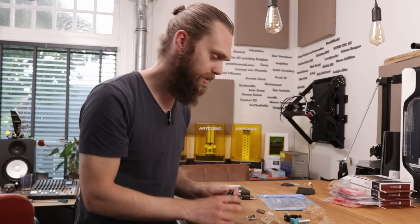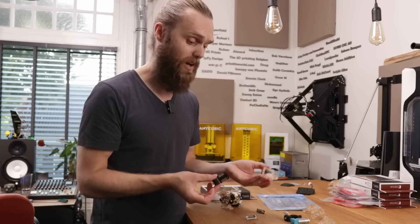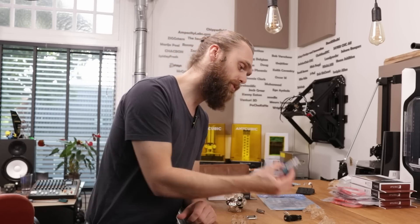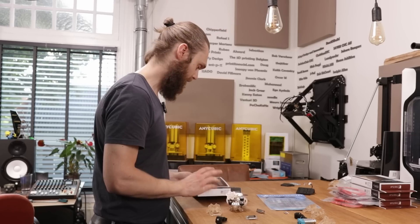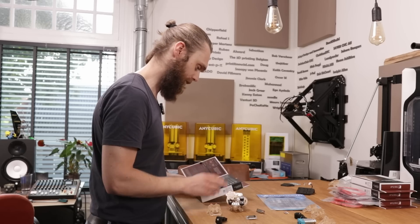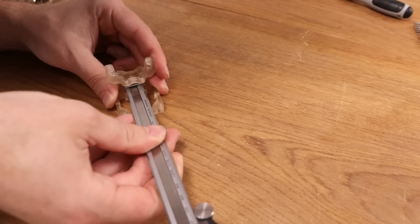I've got a couple of hotends lying on this table. I will start with this Vetus Dragonfly, the BMS version — I've made a fitting holder for it. After this is done I'm going to make a version for this E3D hotend. Also the color scheme of this Noxia fan really suits this hotend. This is going to look epic.